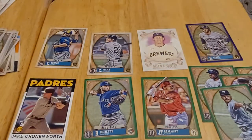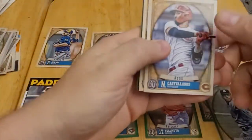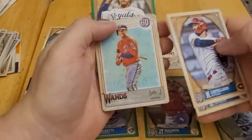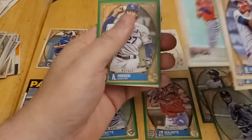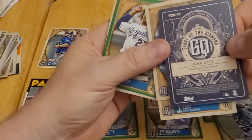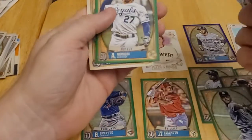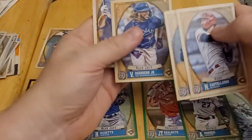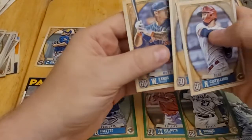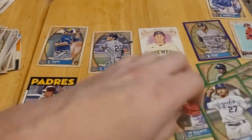One more pack to go and that one opened a little easier. Pack seven has Nick Castellanos, Ji-Man Choi, Bryce Harper, a Juan Soto insert — looking at the back it says 'Tarot of the Diamond' — so that's a very nice insert. We also have a green parallel of Adalberto Mondesi and Vladimir Guerrero Jr., who might win the AL MVP though I think Ohtani will probably take it. Wilson Ramos ends the pack.